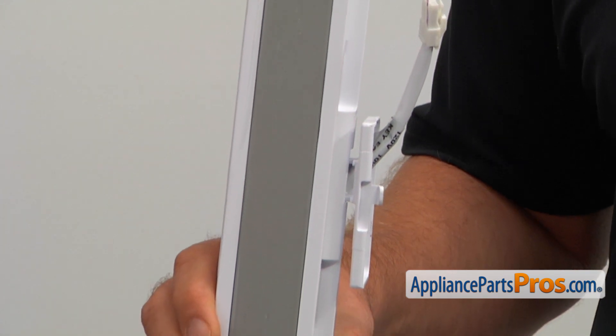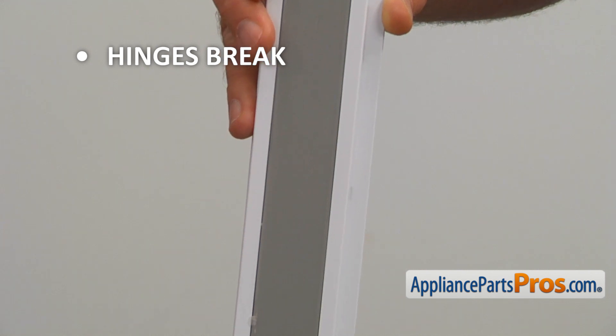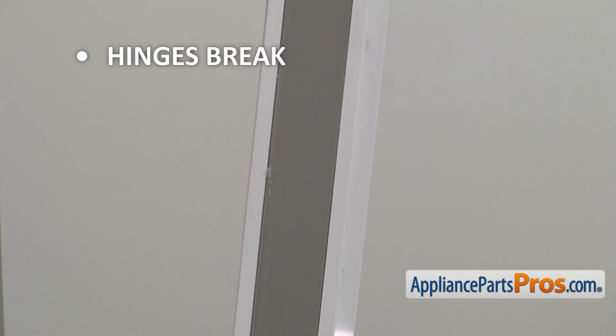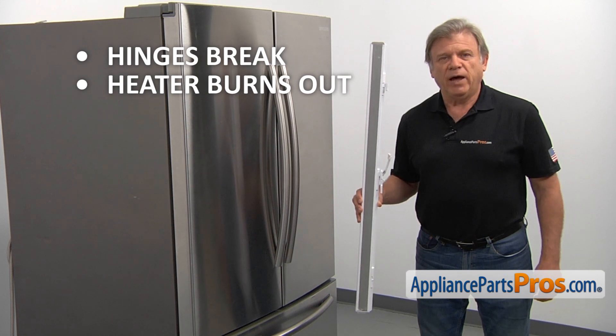The main reason for the flapper door to be replaced is if the hinges break, causing the French door not to close properly, or the heater burns out, causing condensation to build up on the flapper door.